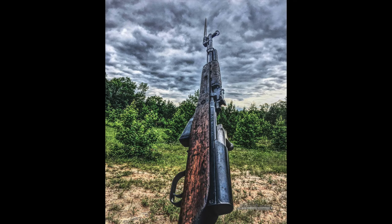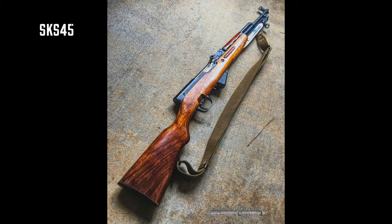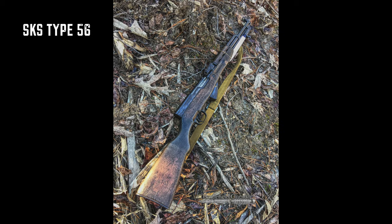Hey guys, Dan here with Battlefield Curator and we're gonna talk about the Samosariadini Karabin Sistemi Simonova, or the SKS. Specifically, we're trying to figure out what the difference is between a Russian and a Chinese manufactured SKS. Honestly, there's a lot of negative sentiment revolving around Chinese SKS's — maybe some old myths floating around that they're cheap crap. Are they really that bad though? Nah. Even world-class shooting competitor Jerry Michelek has made a video about the Chinese SKS, and the most commonly produced ones are the Chinese ones, so if you're gonna find one, it's probably gonna be one of those.